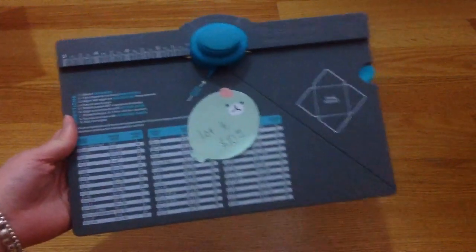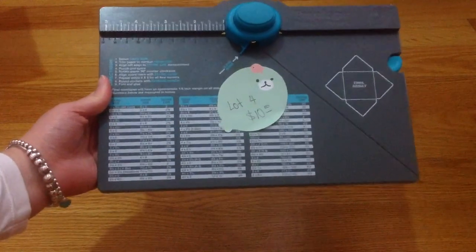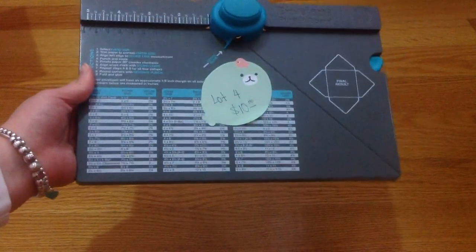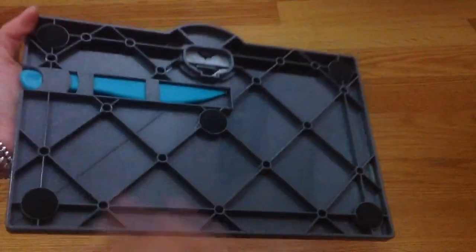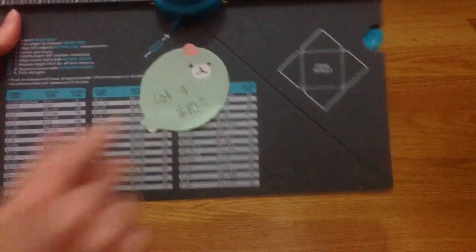Lot number four — I'm selling my envelope punch board because I already have the three-in-one punch board. I'm selling this one for $10 shipped, including the shipping. I think I can fit it in a priority flat rate envelope. It comes with the handle already and it's basically brand new — I barely used it. $10 shipped for lot four.